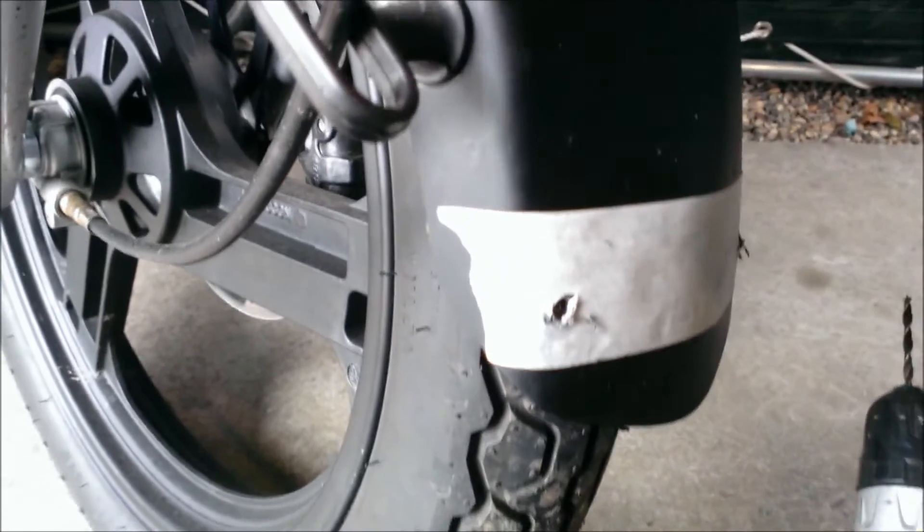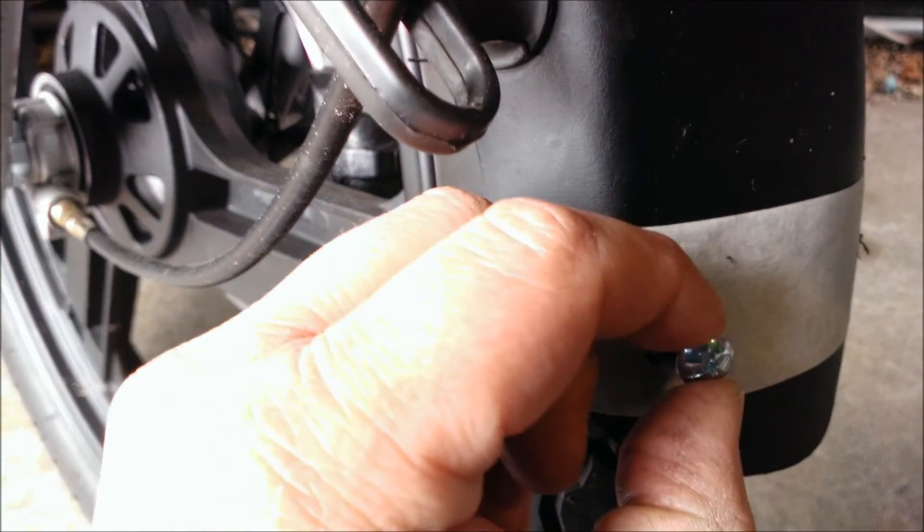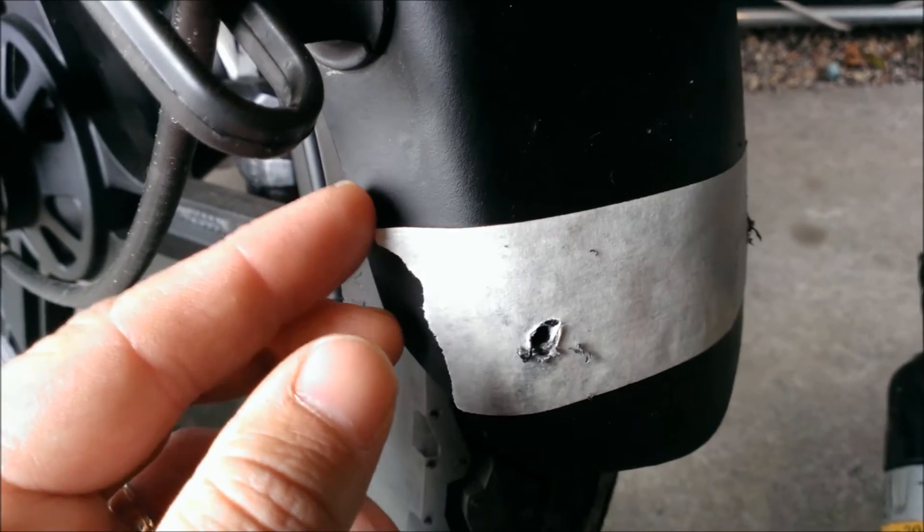After drilling to a large enough hole, ensure it's big enough to fit the screw or the bolt through. Then remove the masking tape.